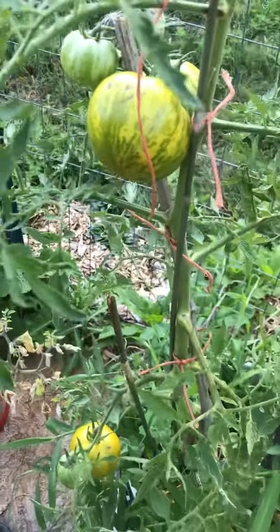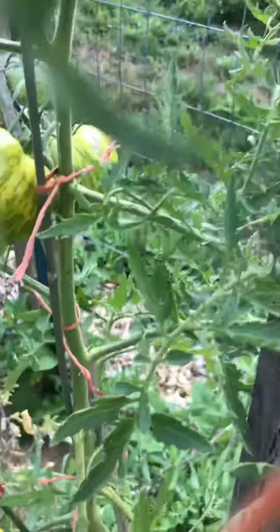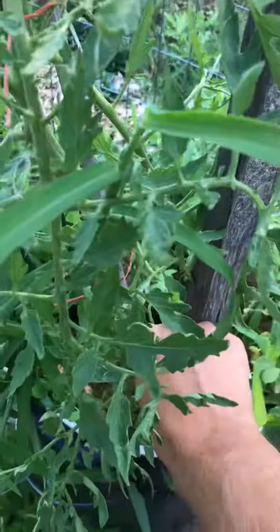This is the Lucinda Dwarf Tomato. I'm growing it in a 5 gallon bucket.